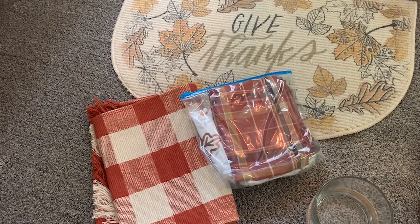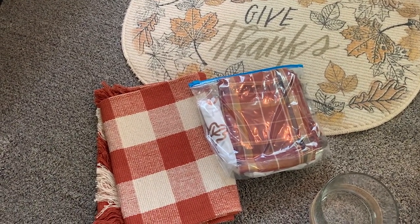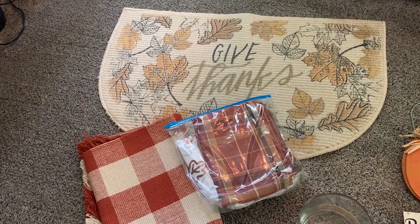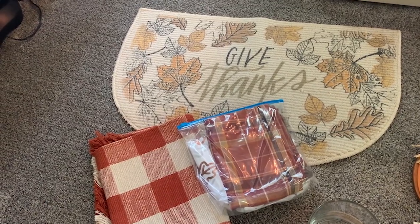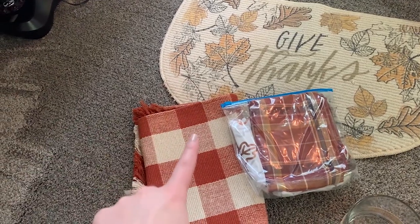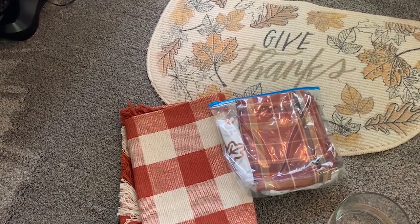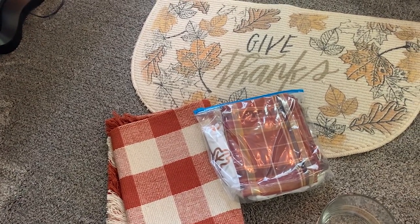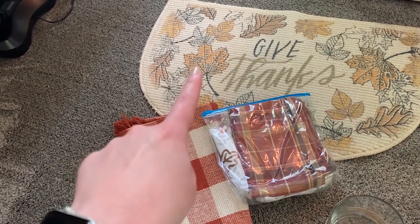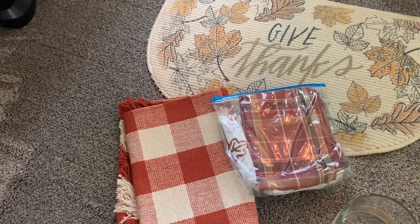I thought it'd be fun to walk you guys around the house and show you where I'm thinking about putting certain things. If you guys have any great ideas for home decor pieces, please let me know in the comments. The first section laid out here on the floor is rugs, tablecloths, and table runners. This is the only fall rug that I have — it is really, really old and it is an indoor rug. I also have downstairs a buffalo check rug in black and white that pretty much works for all seasons, so I think it'll still work.